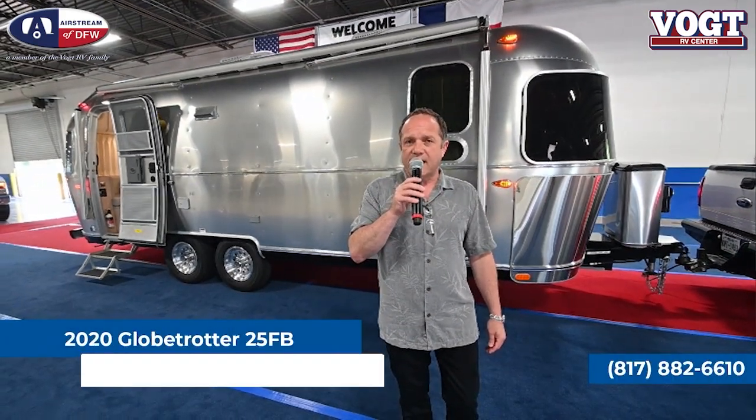The next Airstream we're going to look at is the Airstream Globetrotter. It was reintroduced a couple of years ago and it comes in four different sizes. We're going to look at three of them today.